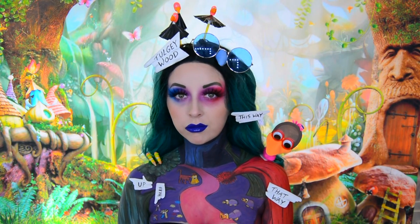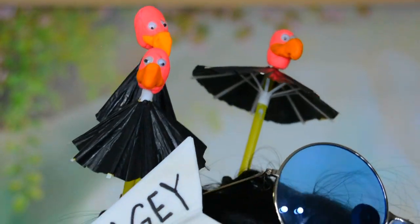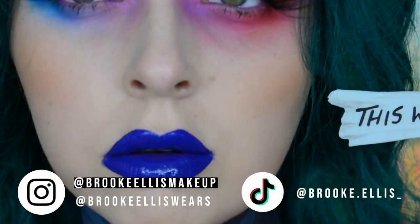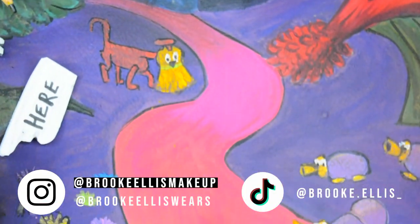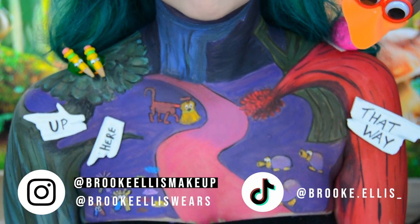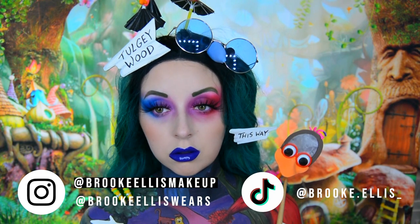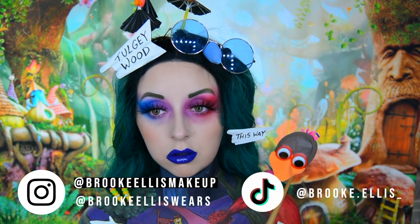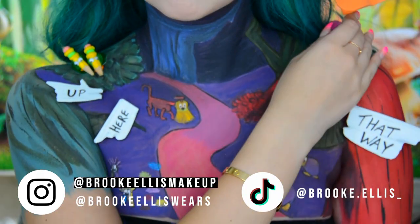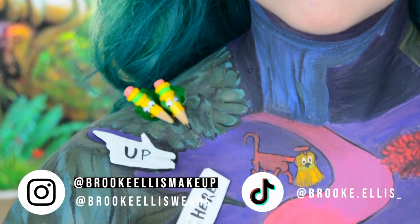Let me know what you think in the comments down below. If you do like it make sure to press that like button, and if you'd like to see more from me hit the subscribe button as well if you haven't already. Also please make sure you are following my brand new Instagram page — my old one got hacked so I've had to create a new one. It's called Brooke Ellis Makeup, linked in the description box down below. Thank you so so much for watching this video and this series. Let me know in the comments what one was your favourite out of this series, and I'll see you in my next video. Bye!